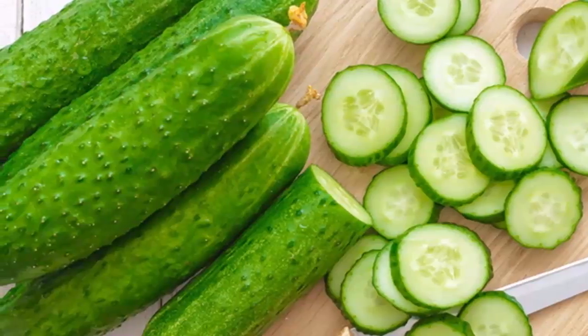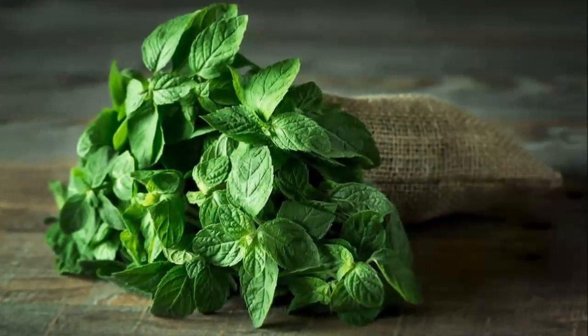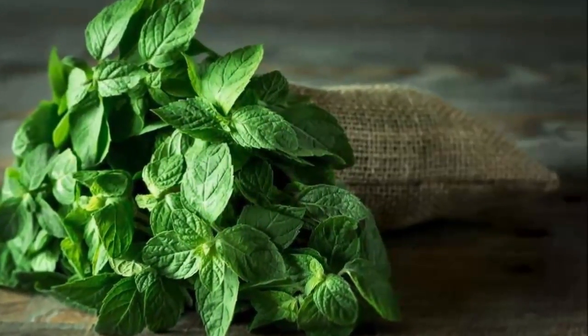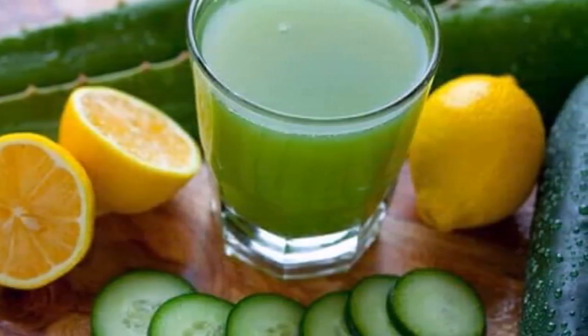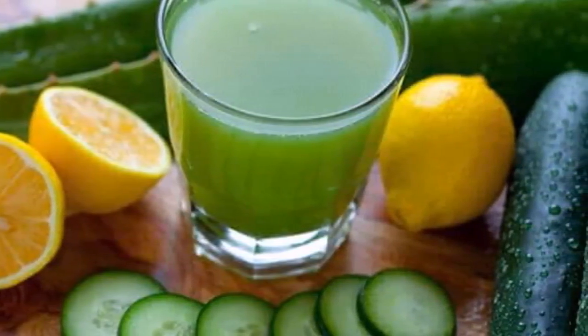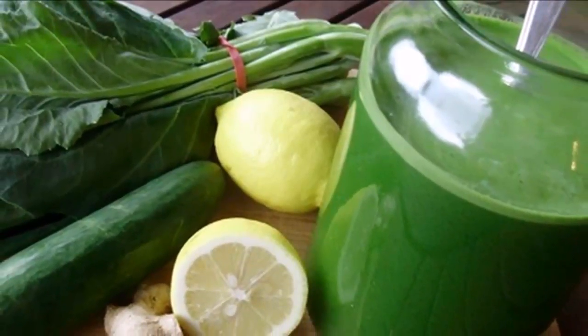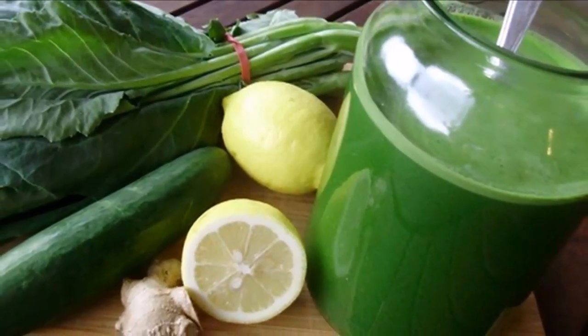Nutritionists say that by regular consumption of this drink and moderate physical activity, it will eliminate belly fat and ultimately help you get that flat and attractive stomach. People who have consumed this drink regularly say the results they achieved are more than fantastic. You could lose up to 26 pounds. Consume this drink for 4 days, then take a one-week break.